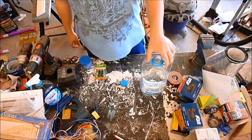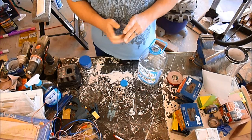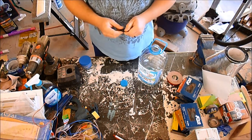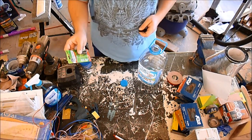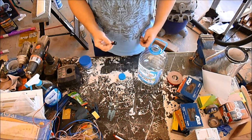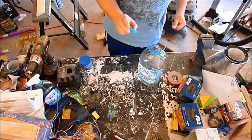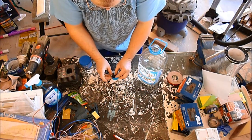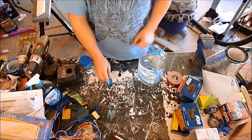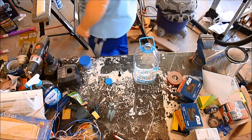I got these valve stems from the parts store. The package says 0.453 inch rim hole, so I think I need to drill about a half inch hole in this lid. I'll need to get my drill and a half inch drill bit and perform some surgery on the lid. It appears I'll have enough space on the opposite side to put the tube, which needs to go all the way to the bottom of the jug.